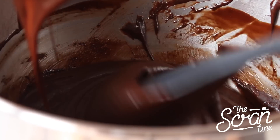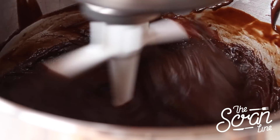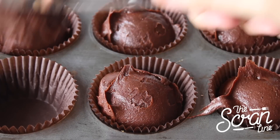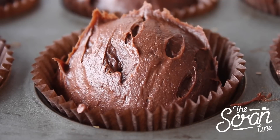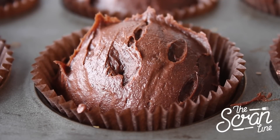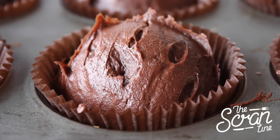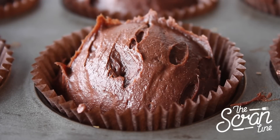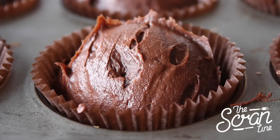This mixture will stiffen because there is a lot of fat in there, so don't panic. Using an ice cream scoop or two tablespoons, scoop your mixture into your cupcake liners. You want to fill these liners almost level with the top because these cupcakes don't rise very much.